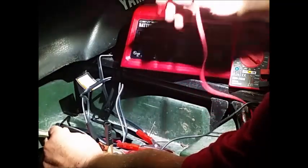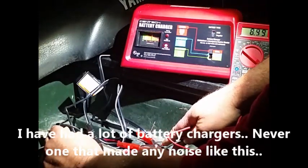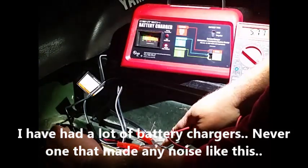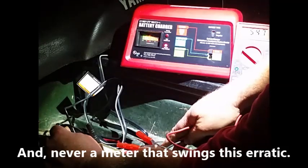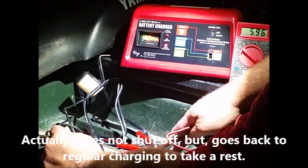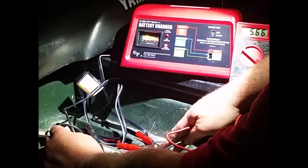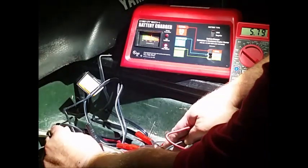I'm going to turn it up to its 50-amp boost and do the same thing. That's the noisiest boost I think I've ever heard. That meter's jumping all up and down and I'm seeing somewhere between about 5.6 and 6.3. That's only a load for some cycle and then it shuts off. The 50-amp boost is not working either — it should peg that reading and stay there.